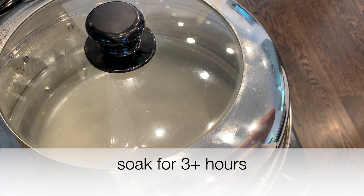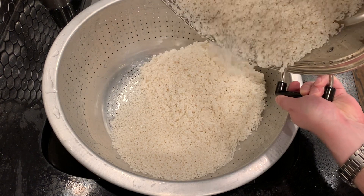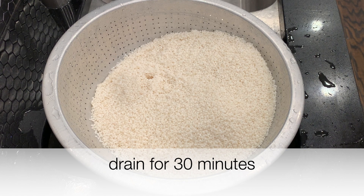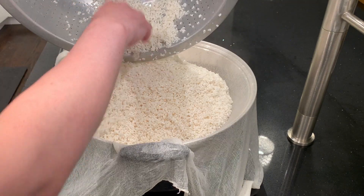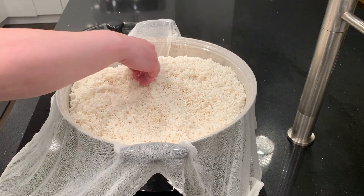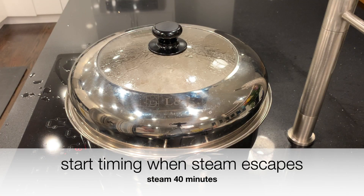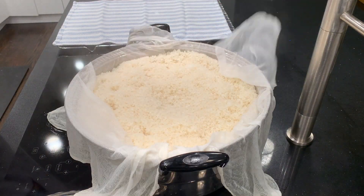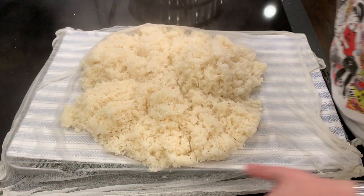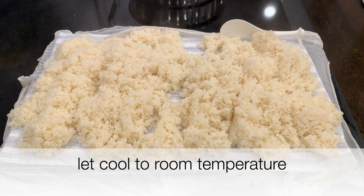After washing gently, soak it for more than three hours. After it's soaked, drain it, rinse it off one more time and drain it for half an hour. I boiled the steaming cloth and I'm ready to steam. Put the cloth on top and put the rice in the cloth, spread it out evenly. Start timing when the steam is escaping and steam for 40 minutes. After 40 minutes, lift it out carefully and spread it out to cool to room temperature — I usually turn it once to help it cool more evenly.